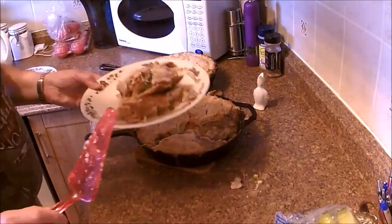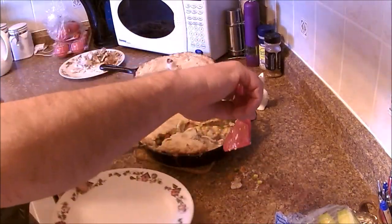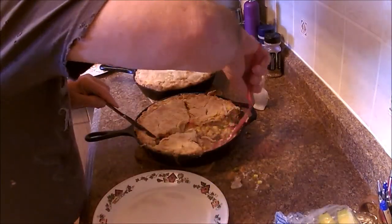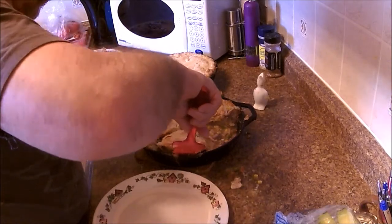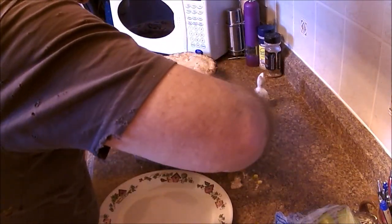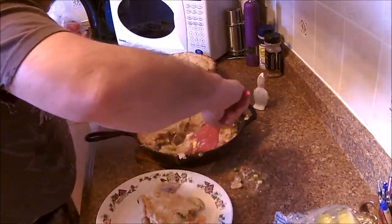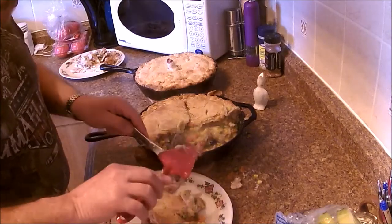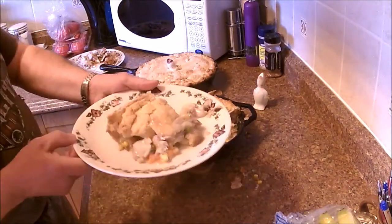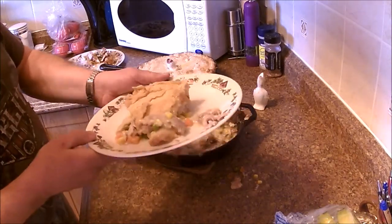That's the messy one. We'll try to make a neat one this time. Not bad. There you go — not beautiful but it's chicken pot pie in a cast iron frying pan.